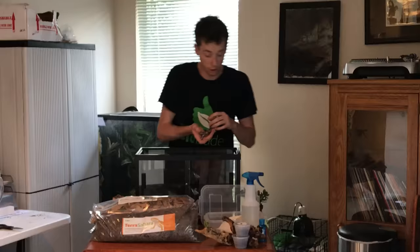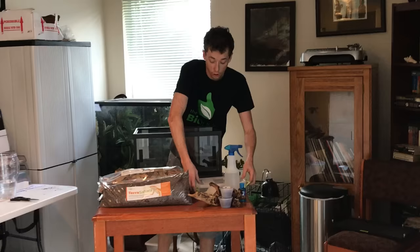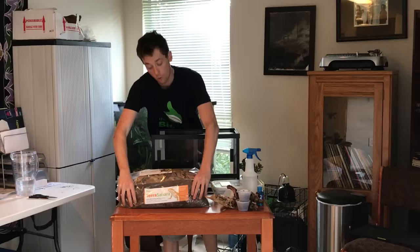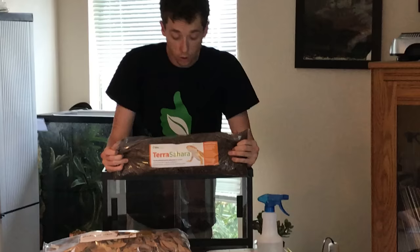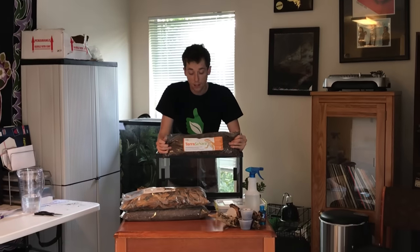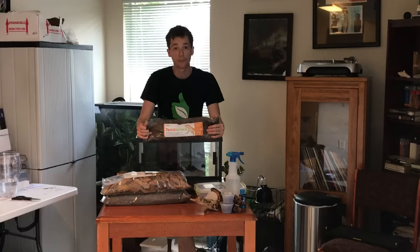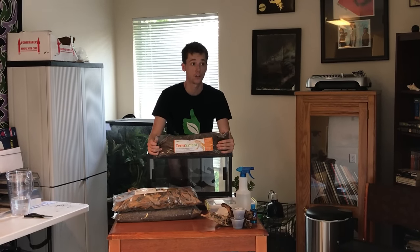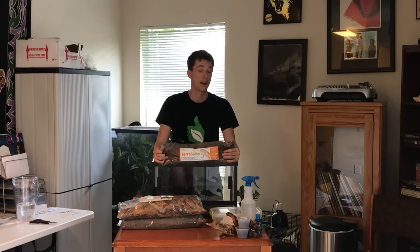There is a network of tunnels that these guys are going to create, and they only really come out when it comes to hunting, looking for water, or when the temperature is just right. I'm going to show you how to create your bioactive setup with my proprietary Terra Sahara Bioactive Substrate. What makes the Sahara so unique is that it does not need a drainage layer — it's not meant for biomes that are really wet. The Terra Sahara mimics rocky type vegetation areas, which is what these animals actually live in.